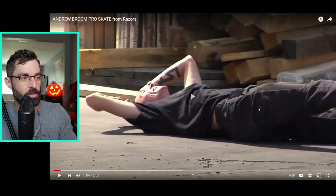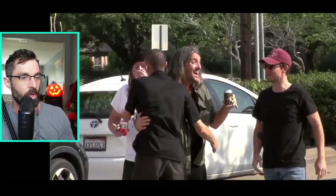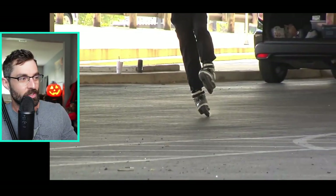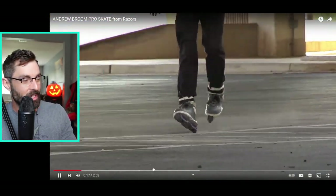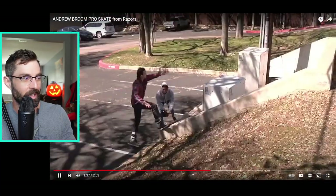Well, it finally happened. Many of you are familiar with the Andrew Broom and the razor sort of dilemma where people have been shouting from the rooftops that Andrew Broom needs a pro skate. The wait is officially over. Razor Skate on YouTube just posted Andrew Broom's new promo for his new skate, literally five minutes ago. This video is not necessarily about the promo, which I'm sure is absolute fire.